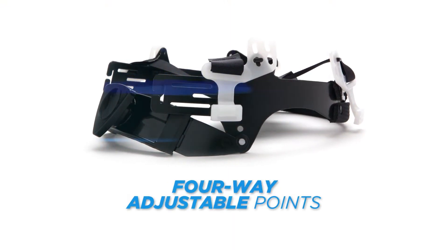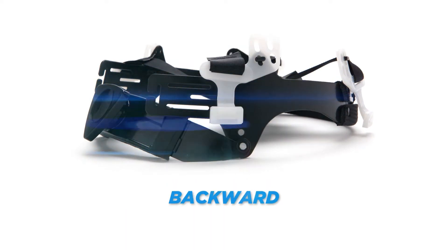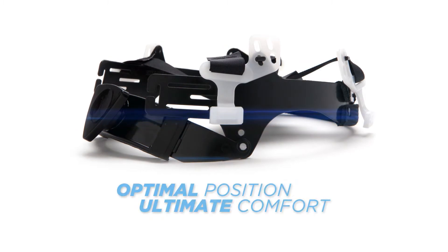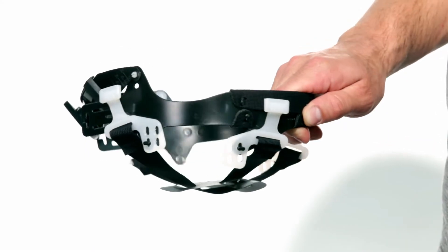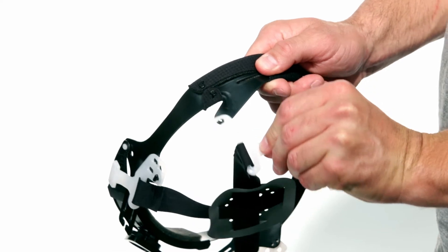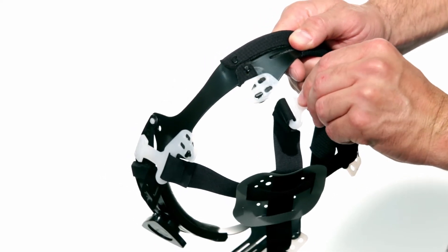The 4-way adjustable points of the harness allow you to move the harness forward, backward, up, or down, allowing for the most optimal position for ultimate comfort. The harness points are easily adjusted. After you remove the suspension from the hard hat, simply rotate the tab out of the current slot of a harness point and then reposition it into a different slot.